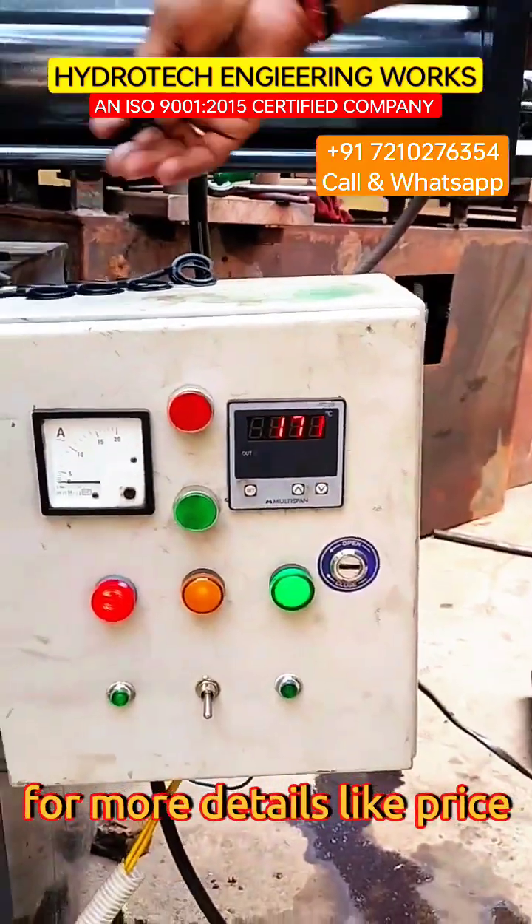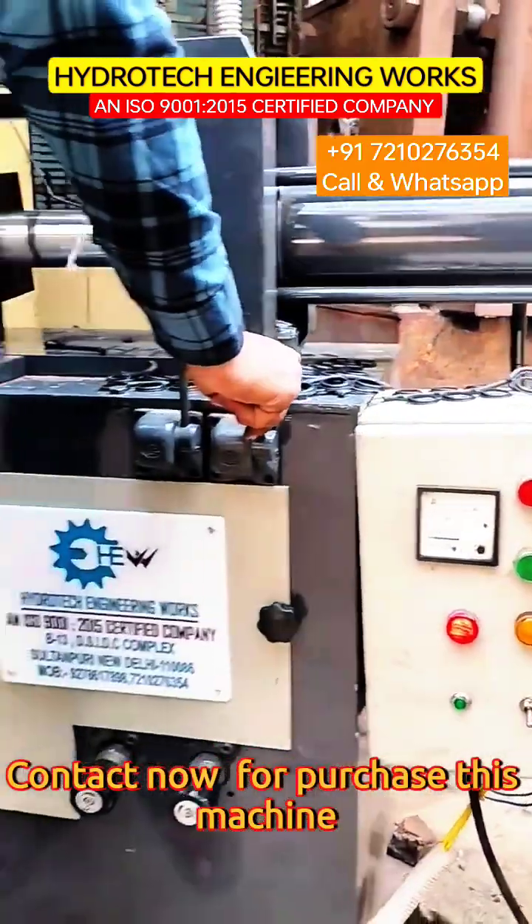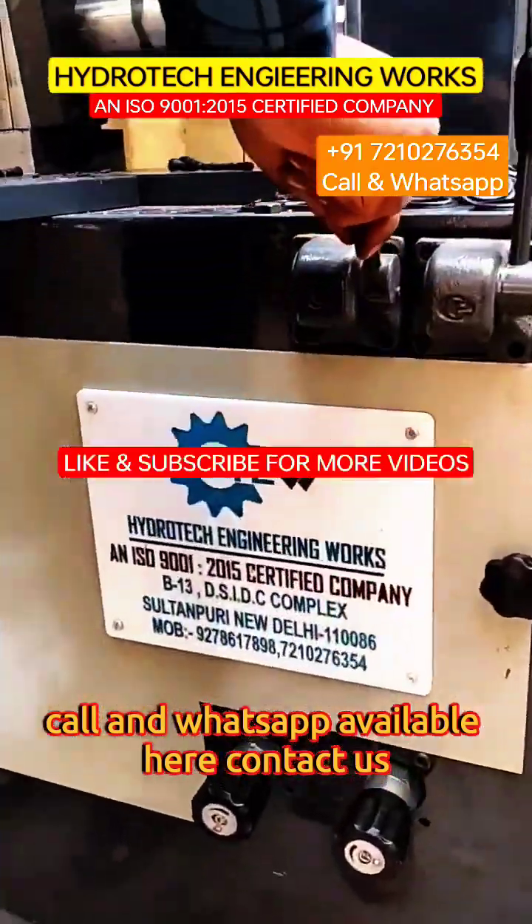For more details like price, contact us now to purchase this machine. Call and WhatsApp available here.